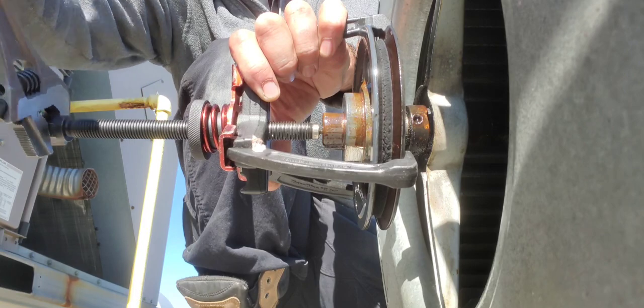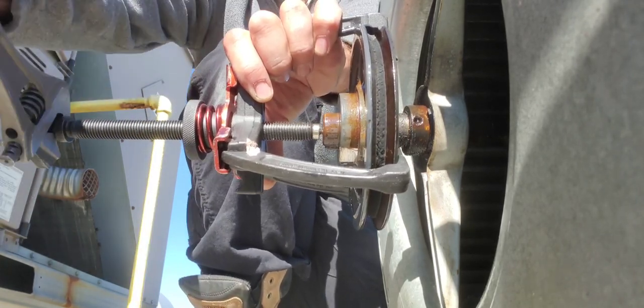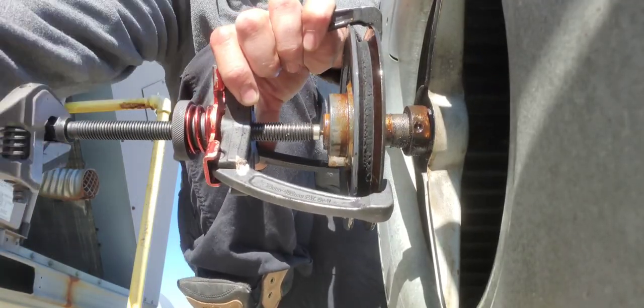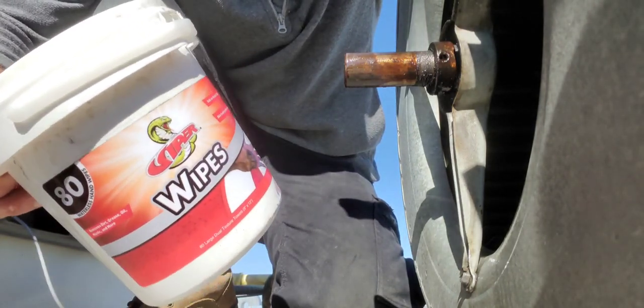As you can see I'm not having any issues — that pulley seems to be sliding off really, really well. I always bring these Viper wipes up when I do bearings and stuff.